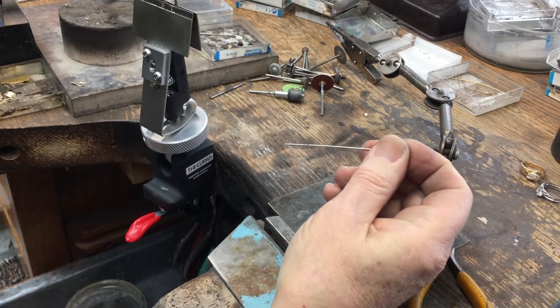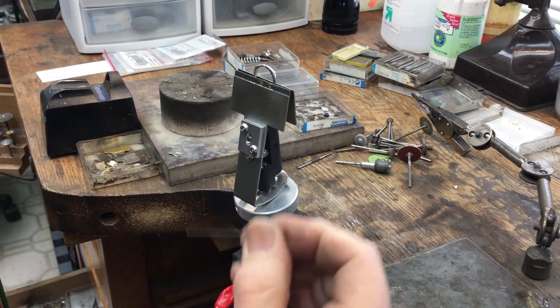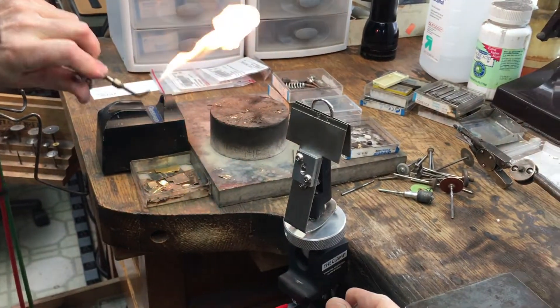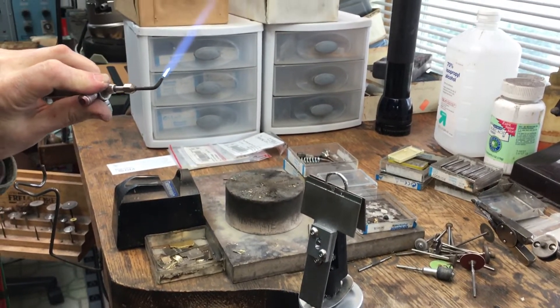Now I'm going to take a piece of platinum wire — this is just full-blown platinum — and I'm going to, as I call it, puddle it in. I'm wearing protective gear for my eyes and now I'm going to get a pretty darn hot flame.